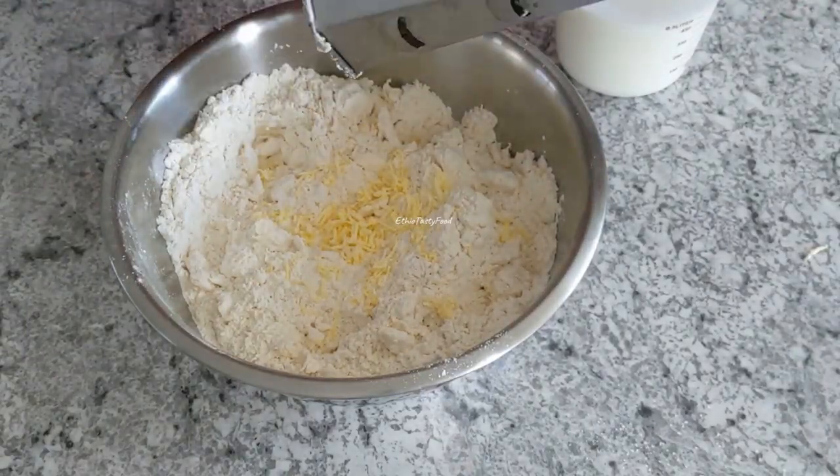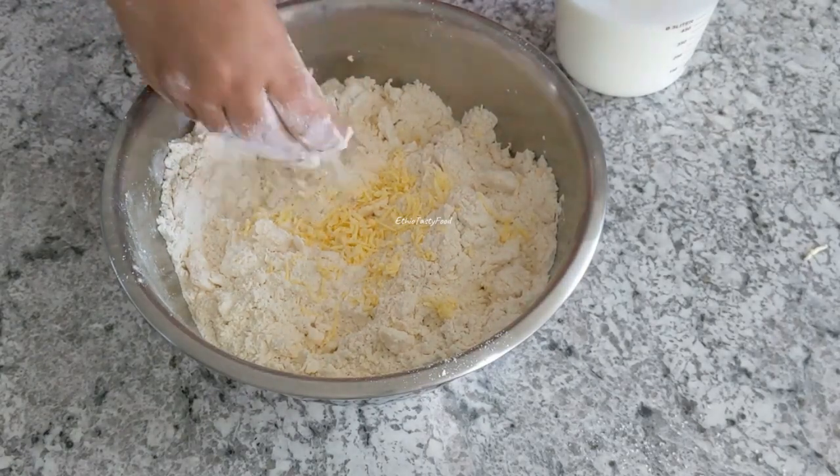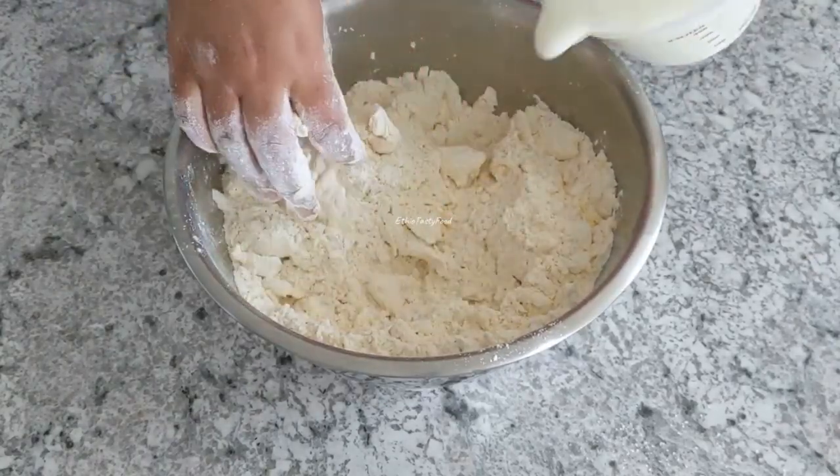There is a mixture. Add the dough into a base. Add the dough and mix together. Add the dough to the dough and add the dough into a dough.